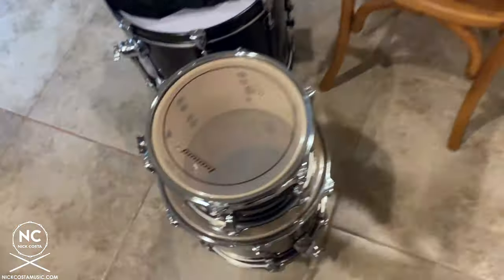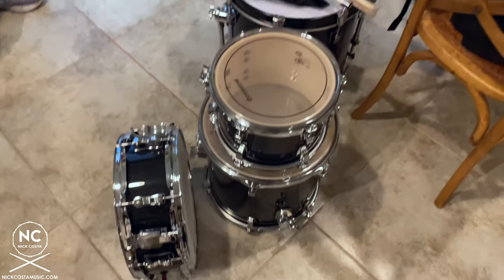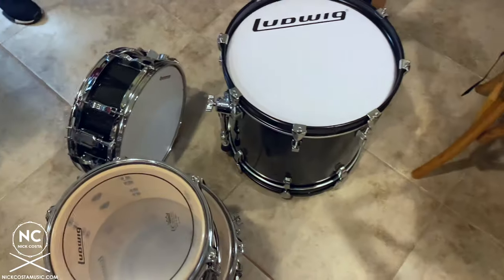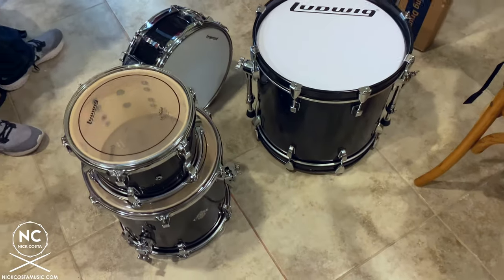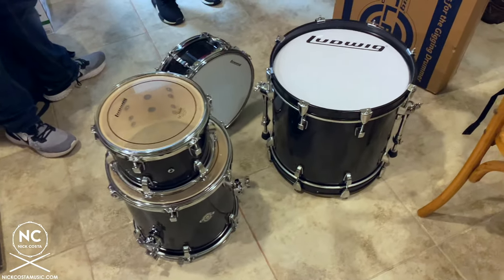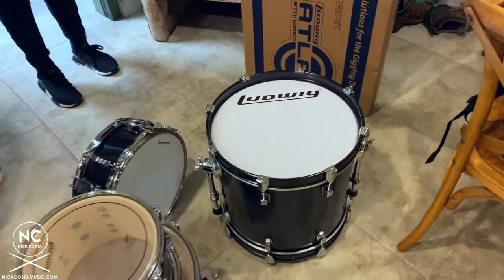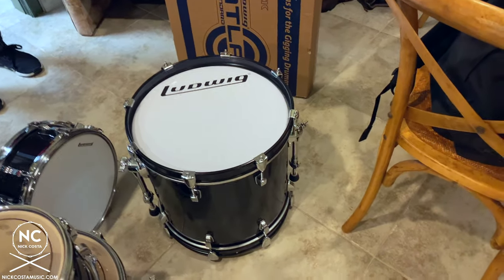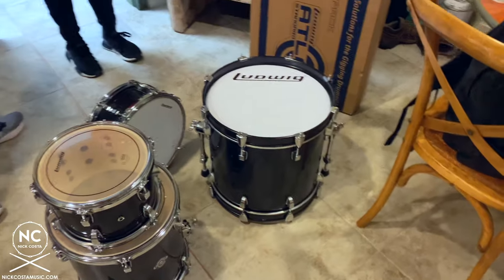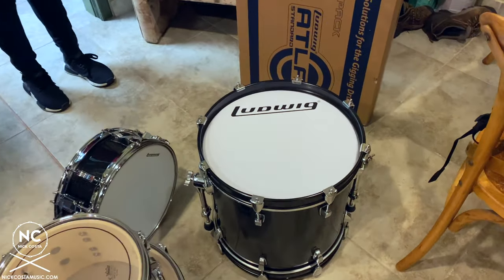Now we have a nice good snare response without sympathetic buzz. All of the drums are now assembled. The next step is to actually set up the drum set. You want to have a nice strong foundation and build up from there. Since the bass drum is the largest drum and goes on the floor, we're going to start with that first, then add the rack tom, floor tom, snare drum, and move from there.